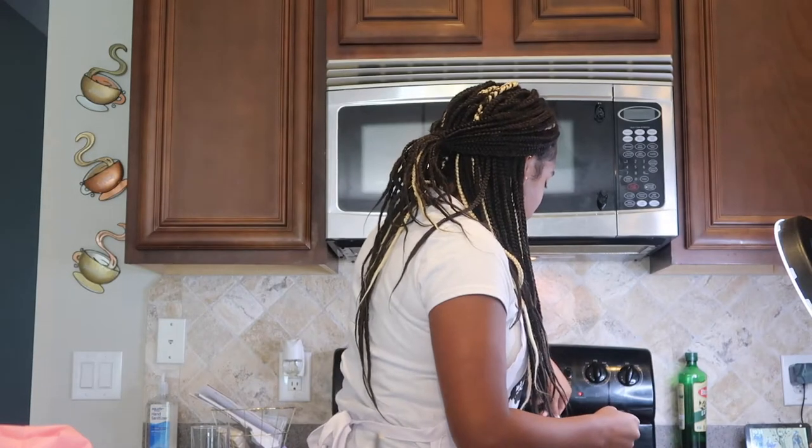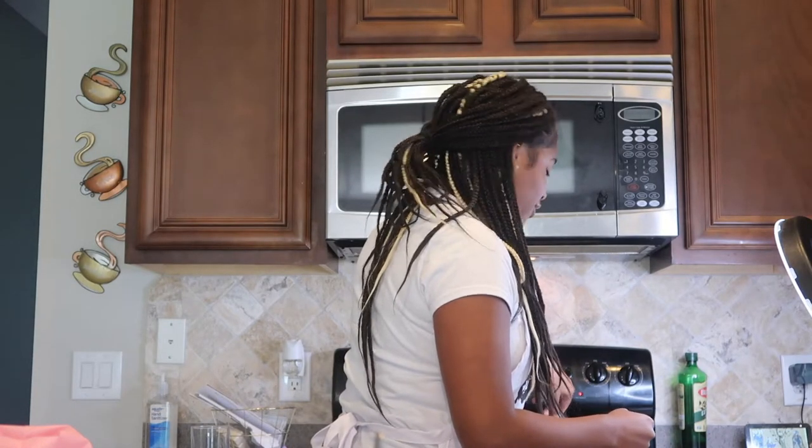I have my mom on the side helping me because I never made these before and I'm scared of oil.